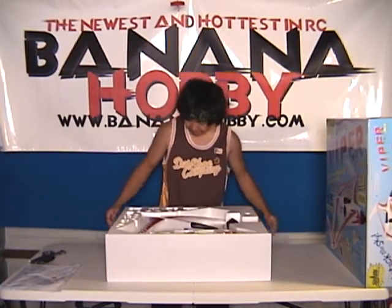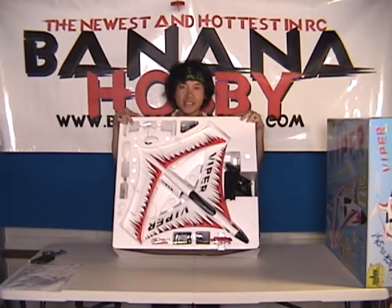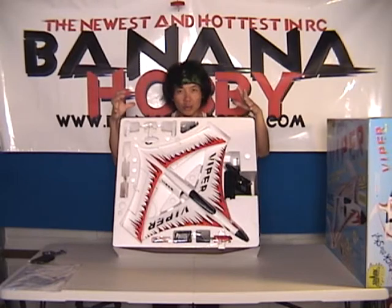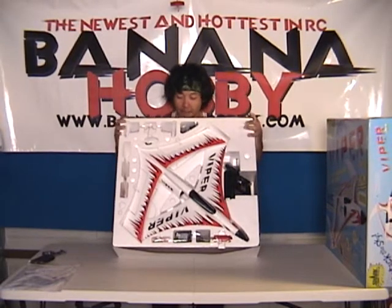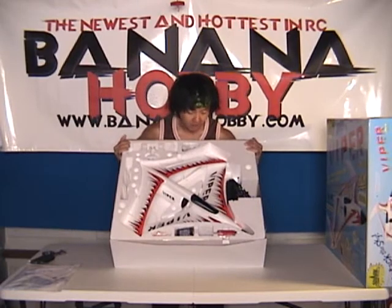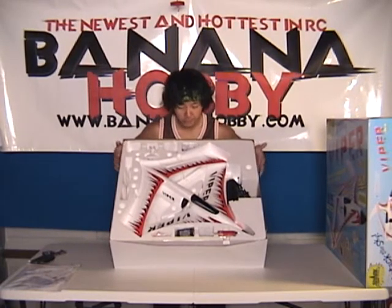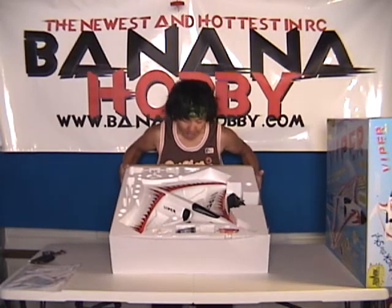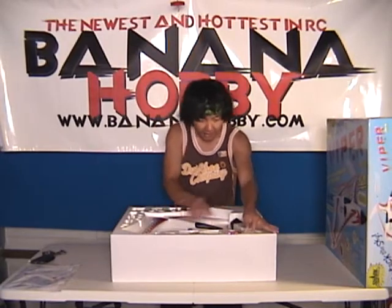Look at this thing! This is an electric ducted fan jet wrapped in a really small body. It is going to be really fast. I can imagine this thing is just going to be hauling. It's going to be very, very maneuverable. And because of the way the wings are laid out, I think it's probably going to be pretty stable too. Let's go ahead and get this thing out of here.